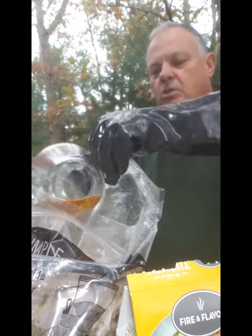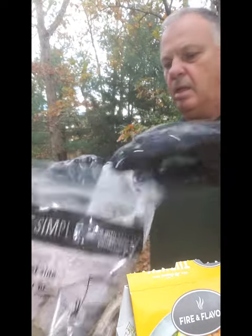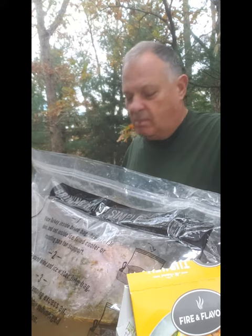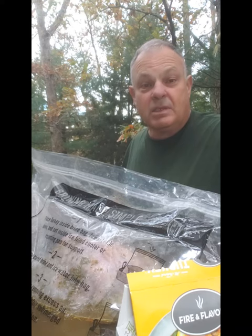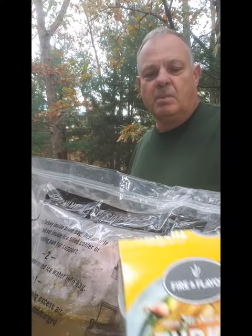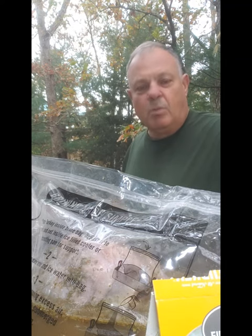Apple cider vinegar — so we're going to add that in. And that looks like it. I can't tell you what a great idea this actually is. Fire & Flavor — I will put a link at the bottom so you can connect right to them. If you order this soon, you should be able to get it before Thanksgiving with no problem.